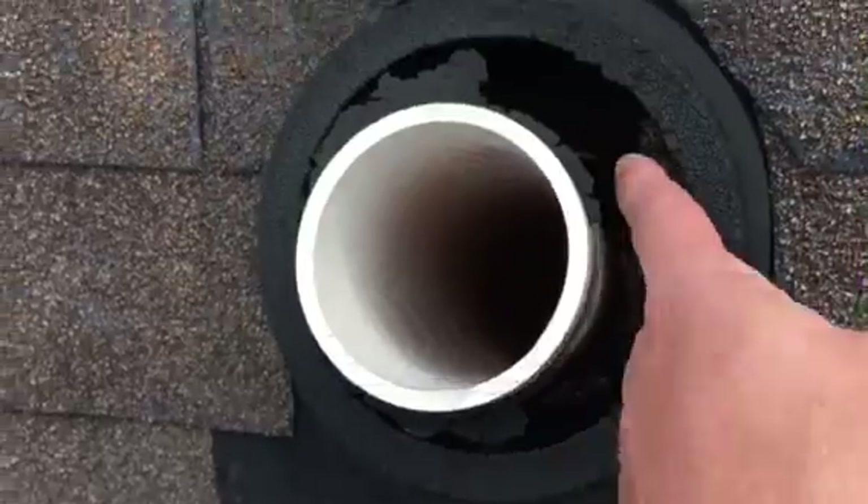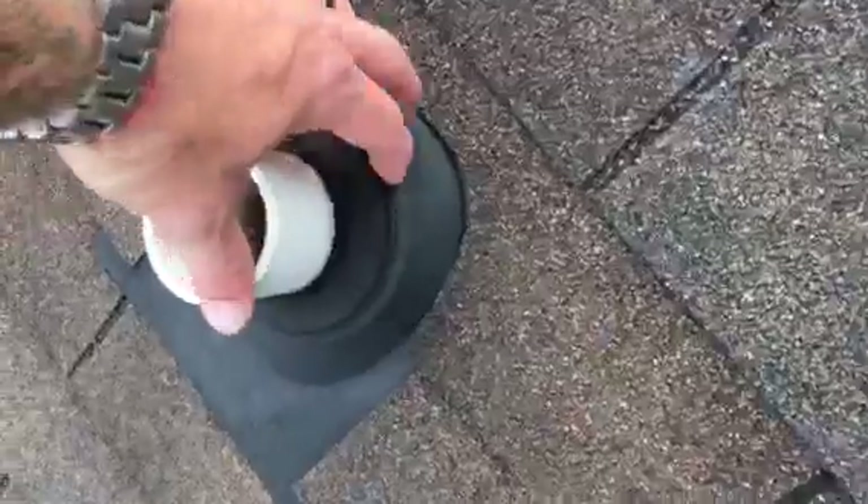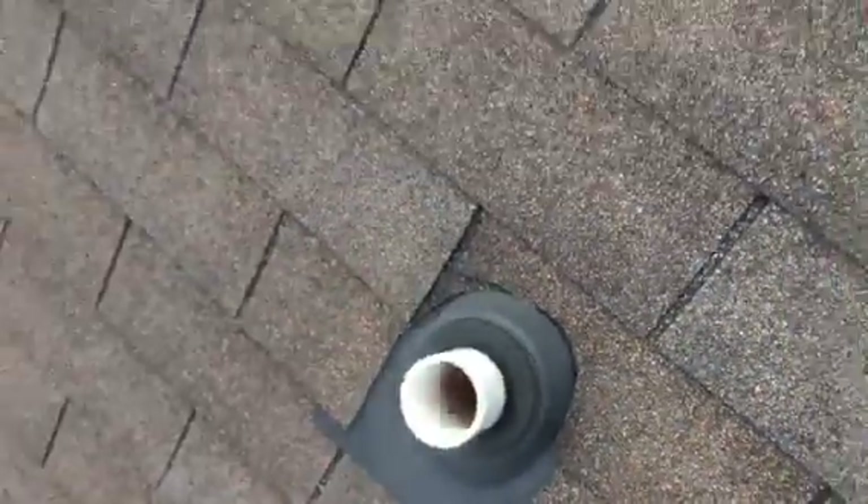Here's your plumbing boot — it's absolutely deteriorated. It's wide open; you can literally see right down into the attic, so that's taking on water right now. There's no doubt this other one is doing the same exact thing — you can see it's deteriorated as well.